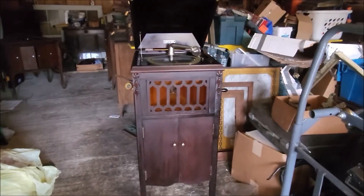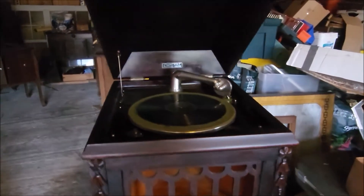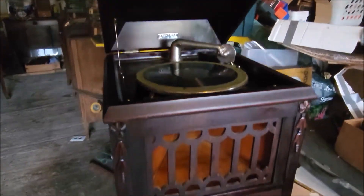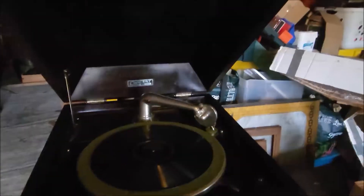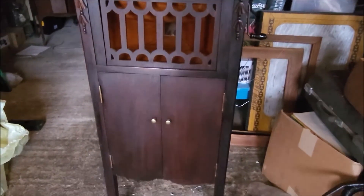Hey guys, Steve here in the garage with a newly restored 1920 concert phonograph — there's the tag, cleaned up beautifully. She was filthy. So I'm gonna play some records for you.